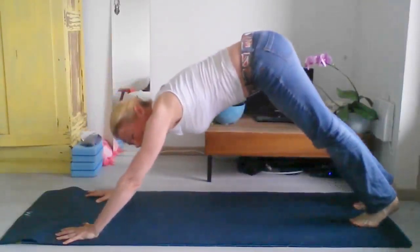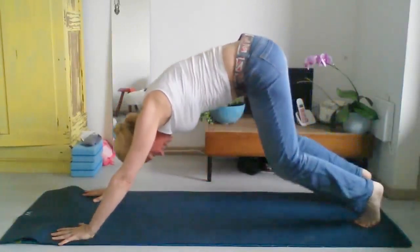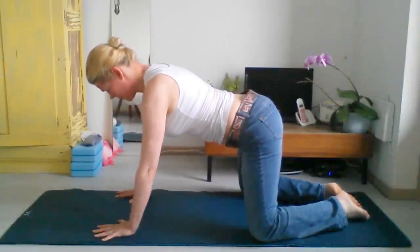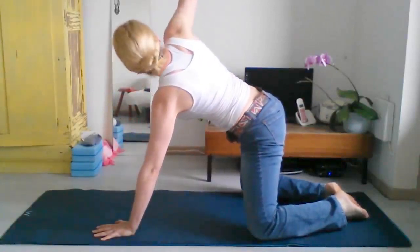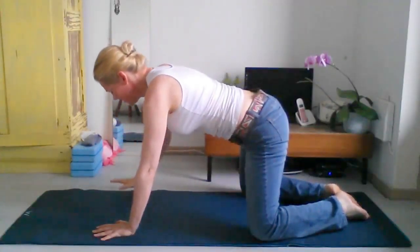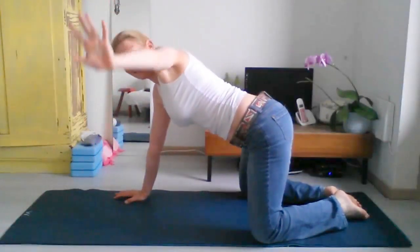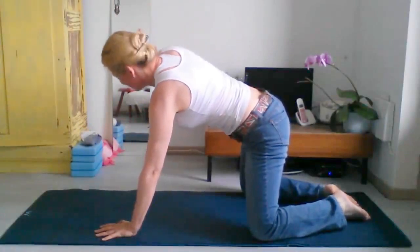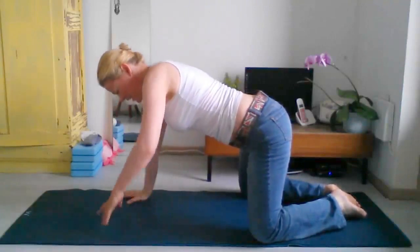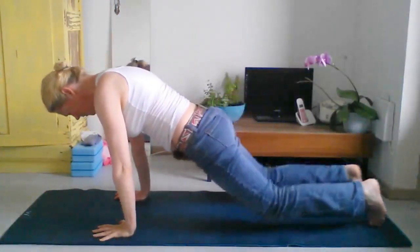Now you come back to downward facing dog again. From here, take your knees to the outside of your mat, take your big toes together, and take your hands under your shoulders. Exhale here. Inhale and twist to the right, taking your hand all the way up. Exhale, bring your hand back. Inhale and open up to the left. Exhale, bring it back. Continue alternating with the breath. We come back to downward facing dog.